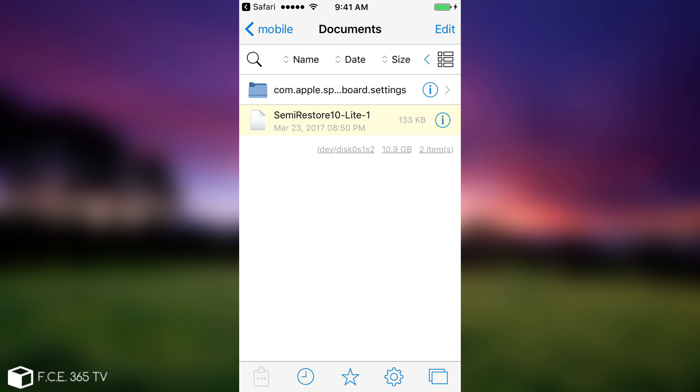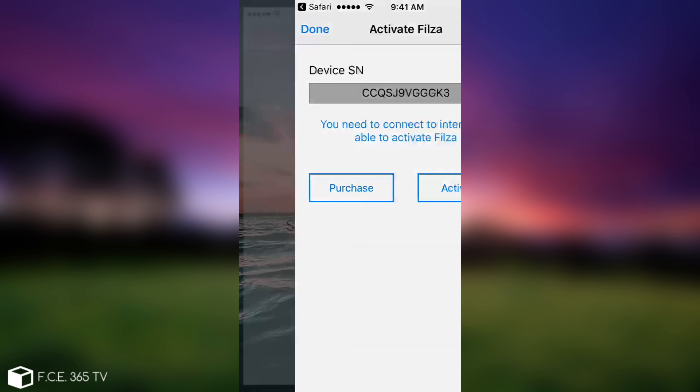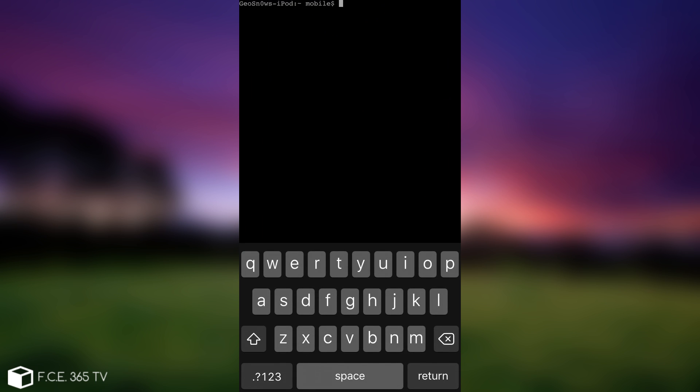You can see the name of the file and its default path — write it down: it's private/var/mobile/Documents. We've got the path and we've downloaded the file. Now we need to open Mobile Terminal or mTerminal, another tweak available on Cydia, and we need to run the command.